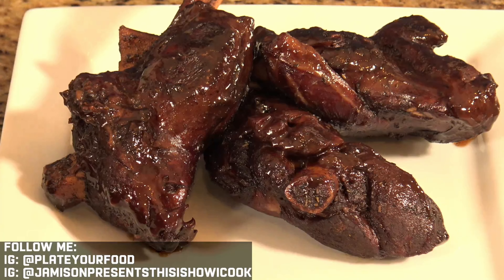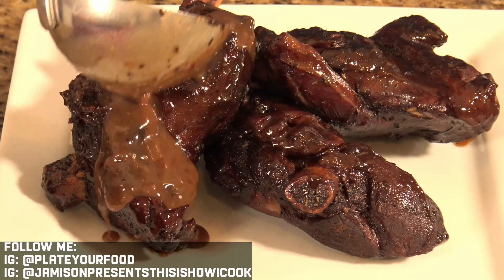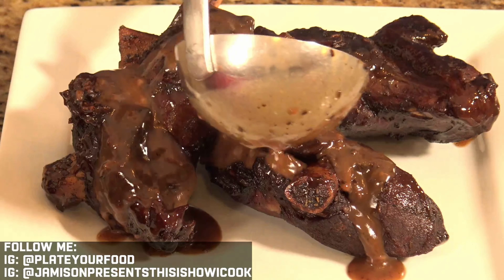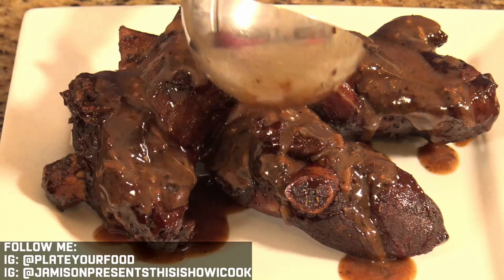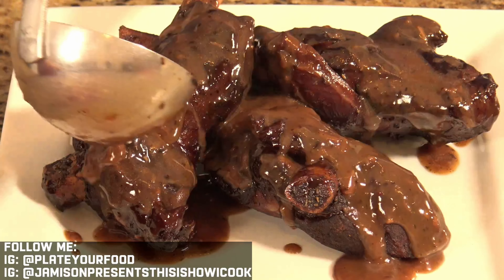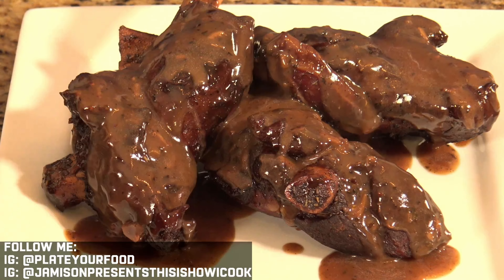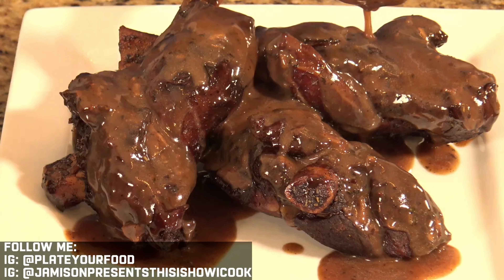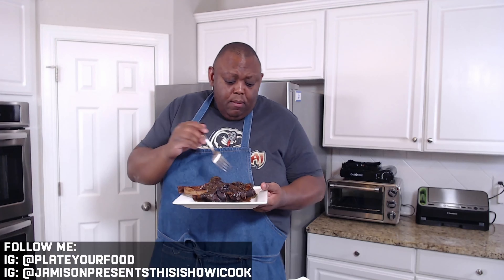Now all we have to do is take a beautiful ladle full of this sauce and spread it over our lamb shanks — can't ever have too much sauce! Let's make this pretty. This is great obviously with rice or some other type of starch to absorb this beautiful sauce and the juices from the lamb. And that is how I make lamb shanks.